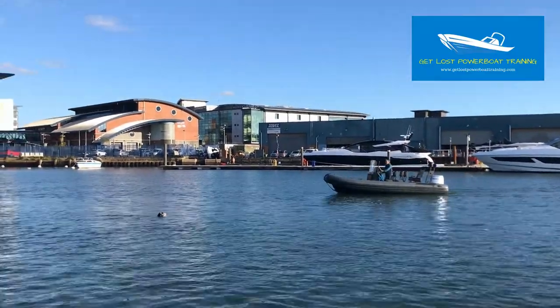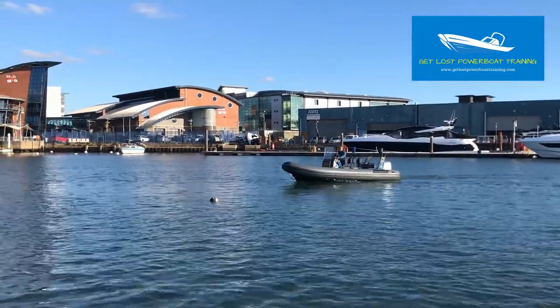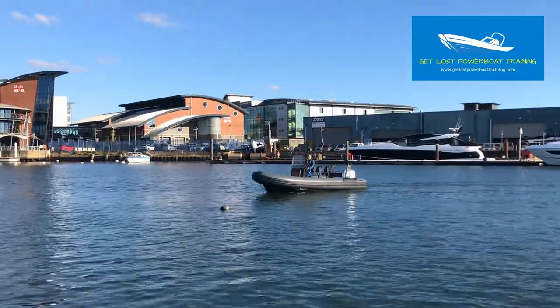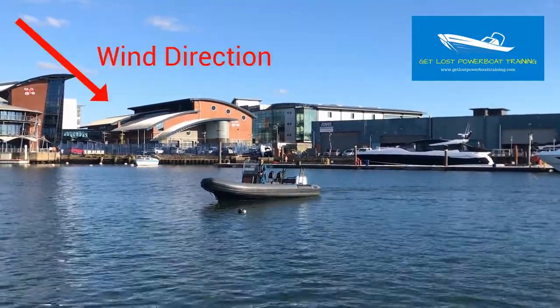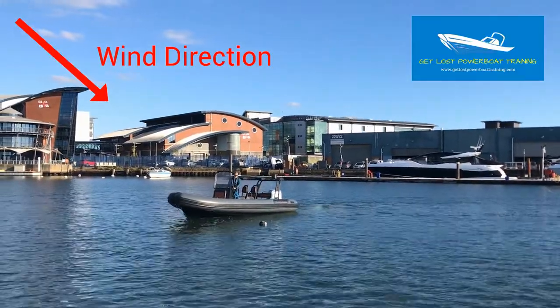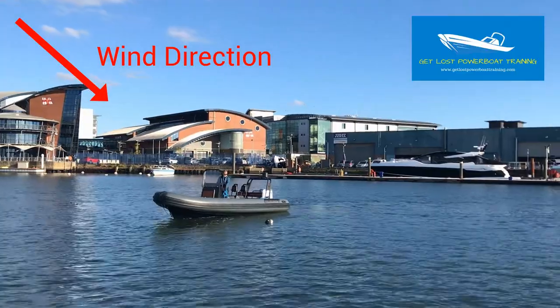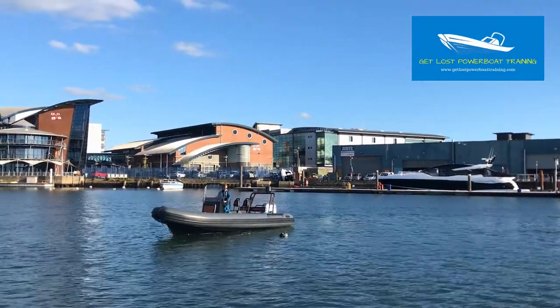At no point do I point the boat at the casualty in the water. Instead, I'm definitely aiming to be upwind and alongside them at a safe distance. Once I'm alongside, I use a combination of forwards and reverse gear to make sure that I hold my position alongside the casualty in the water.